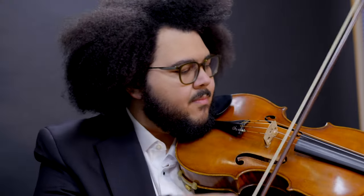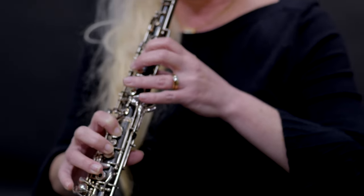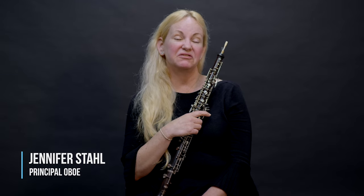Hi, my name is Whitney. I'm the principal flutist of the Imperial Symphony Orchestra. I've been playing flute professionally for about 15 years. Hello, my name is Lorenzo Sanchez. I'm a viola player for the Imperial Symphony Orchestra and a school teacher. I've been with the orchestra for about 10 years. Hi, my name is Jennifer Stahl and I'm the principal oboist with the Imperial Symphony Orchestra and I've been playing a little over 30 years with them.